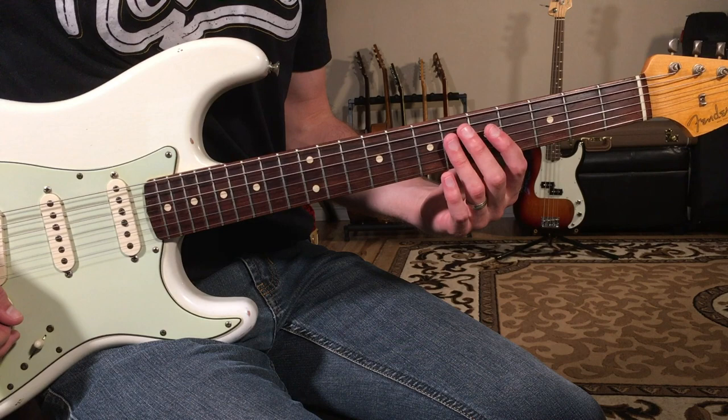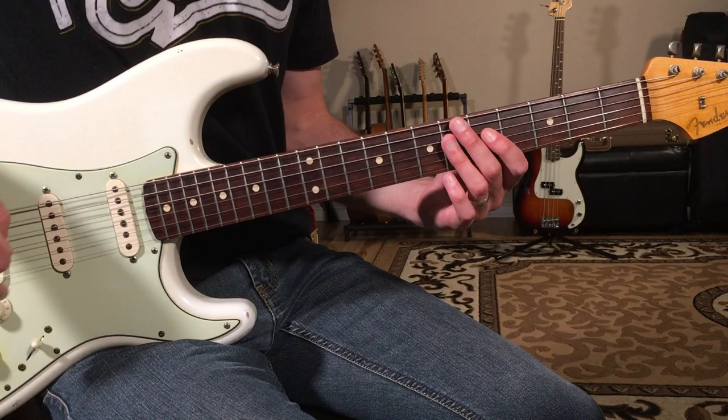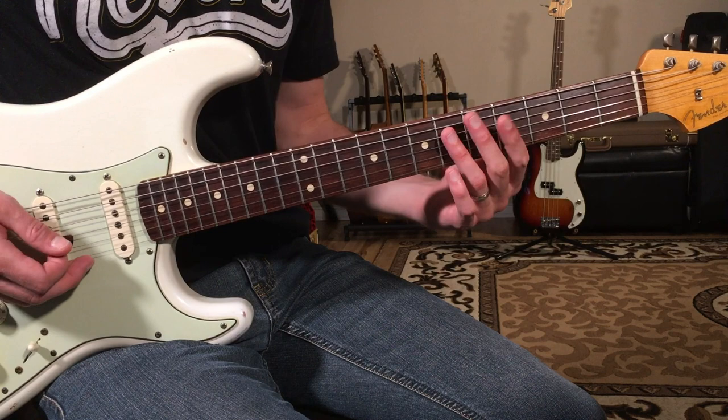Let's learn how to play People Get Ready by The Impressions. This is a beautiful soulful song. We start off in the key of D flat and then we're going to do a modulation where we move all the chords up one fret. I'm going to play it for you first in the lower key, D flat, and break it down, then we'll go from there. Here's what it sounds like.